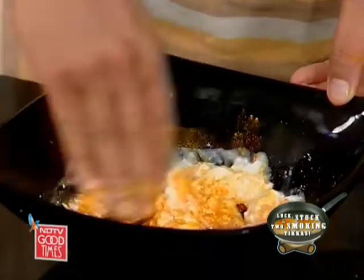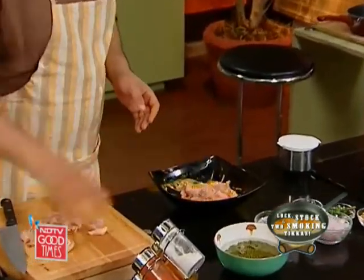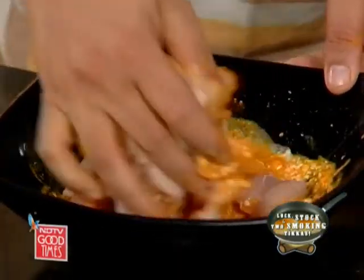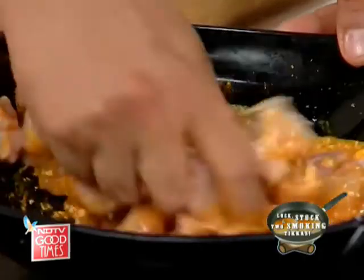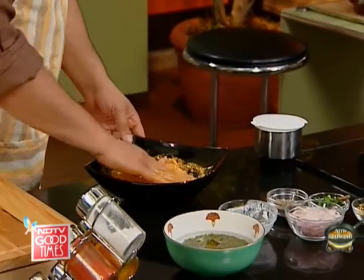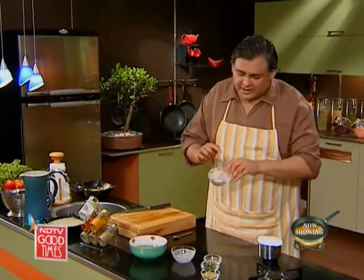Mix this well with your hands and then mix the chicken inside this. The yogurt actually tenderizes it and makes it cook a little faster. And while this marinates, you can take a large onion and slice it like this — fine, thin slices.